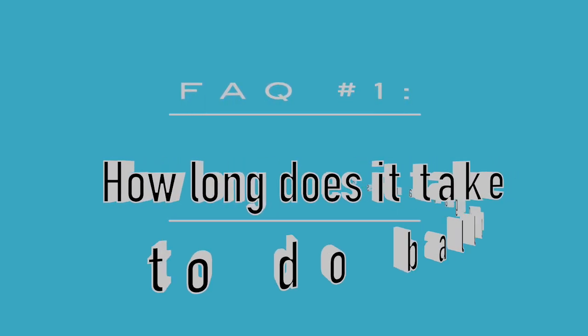Let's jump right into my most frequently asked questions when it comes to designing my balloon garlands. Question one: how long does it take to do balloon garlands? I get asked this so much. For this kind of balloon garland, it takes me between 45 minutes to an hour — that's my base foundation. For more elaborate garlands like this one, it takes me between one and two hours, depending on how intricate it is and how much prep work is involved.